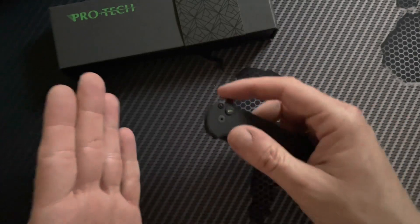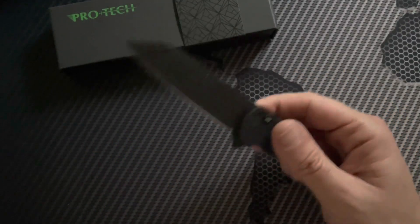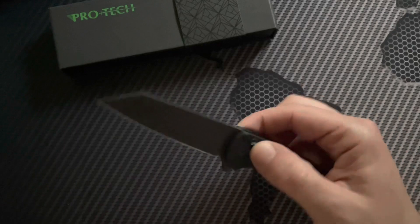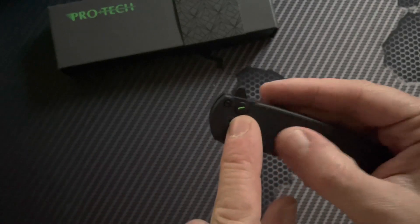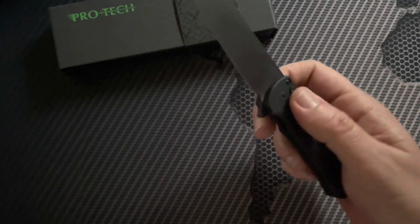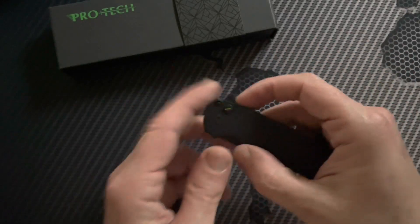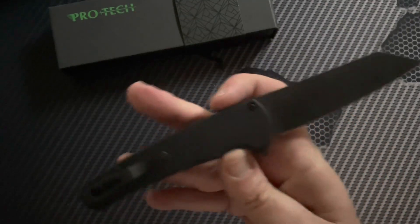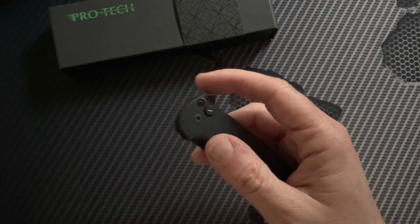What's cool about the Pro-Tech Malibu is I've owned button locks in the past and they usually have a bit of a weak detent — that's just kind of the nature of a button lock because the mechanics are completely different. It's basically working off of a button and a little edge. Usually the deployment on those is pretty weak. When this came out, that's kind of what blew everybody away — you can really load up and flip it just like any frame lock or liner lock, and it deploys with authority. The button works great.